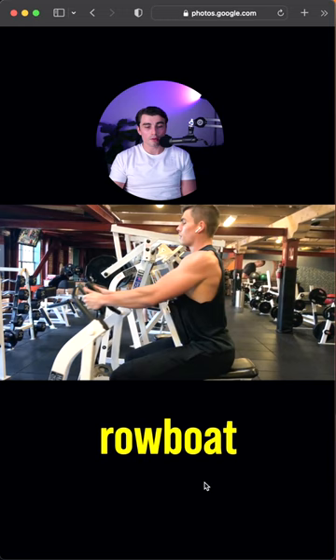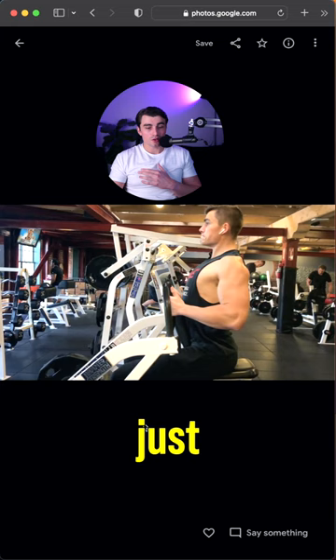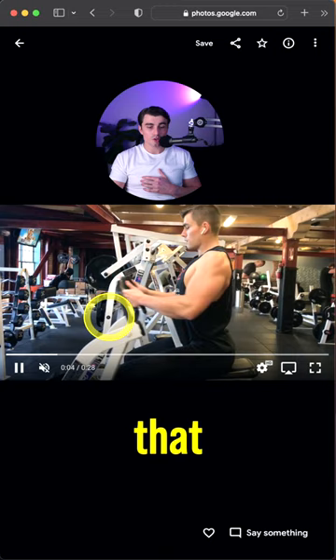That would be my main gripe with this, other than the fact that I don't look like this anymore. I'd like that to just slow down a little bit — hold that squeeze, feel free to let that stretch out. Looked like I was in a hurry here.